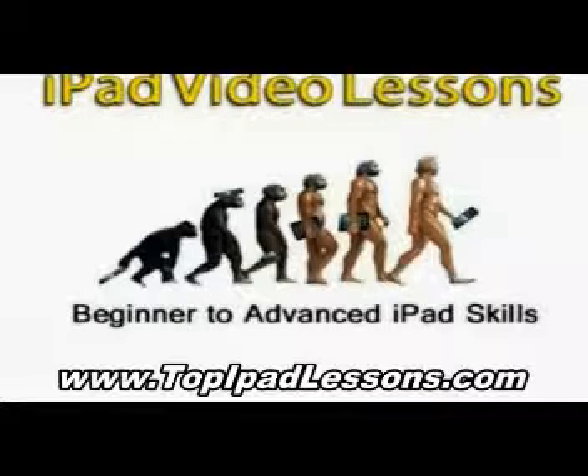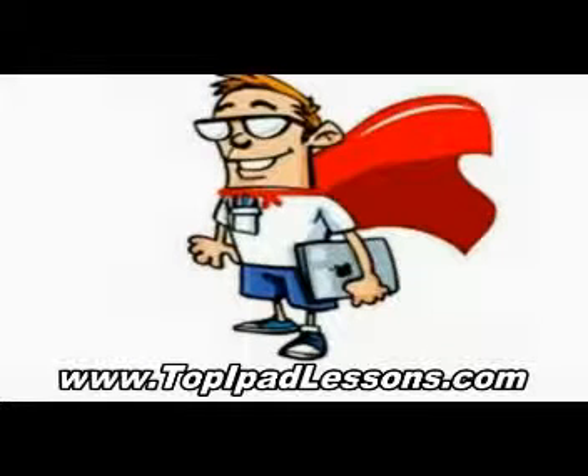I looked for different iPad video lessons, and there's a bunch out there. But when I found iPad Pete, I found out that this guy was the real deal.